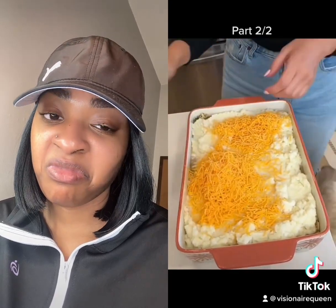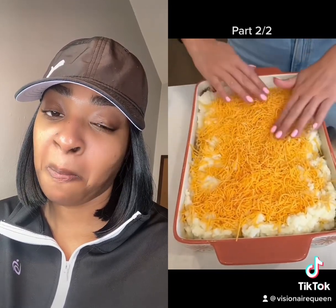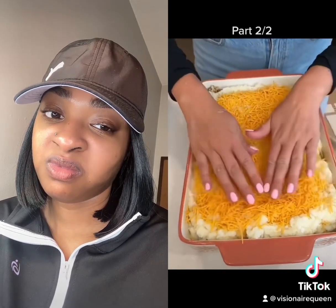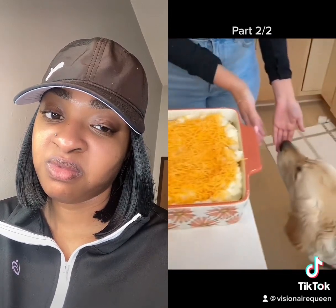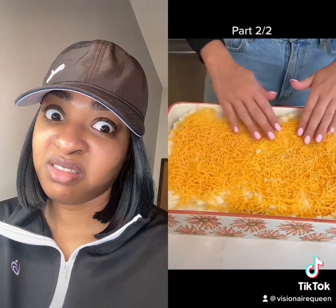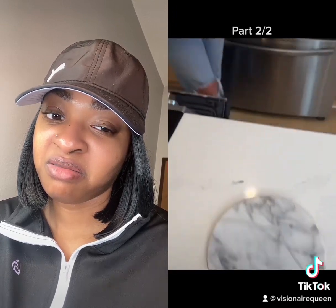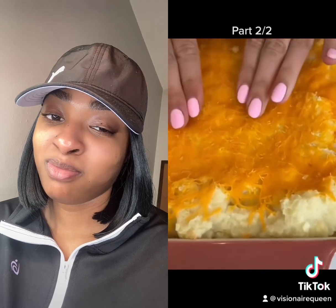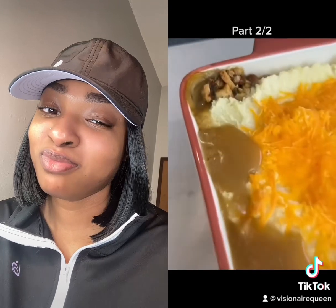Last step is just the cheese topping — make sure you get an even spread. I like to salt and pepper it after because everybody likes different amounts. We're just going to spread it all out nicely and put it straight into the oven. You really want to make sure your cheese is melty and your potatoes are cooked.